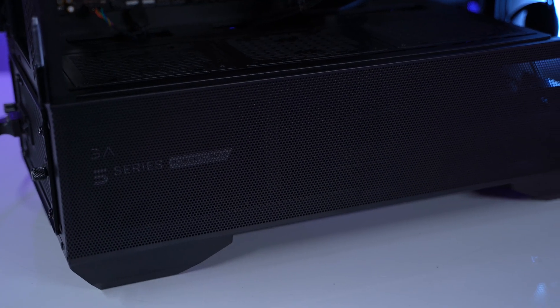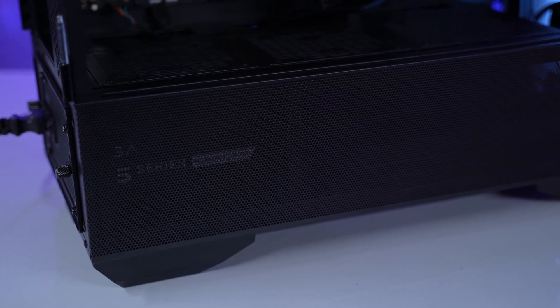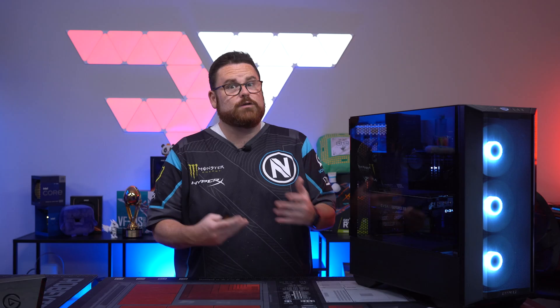Another thing worth noting is that there's more visibility into the PSU shroud given the larger air flows, which is better for airflow of course. But if you look down, you can actually see the cables, so you may want to pay more attention to your cable management down in the bottom.